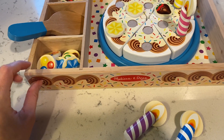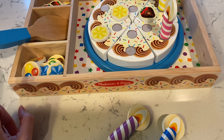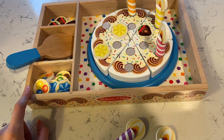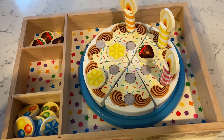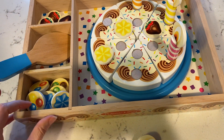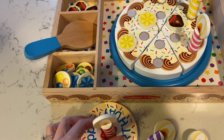It also comes with this storage box, which I feel is super helpful and nice for efficient storage — just to keep everything in one spot — as well as this little serving spoon. I'm just really pleased with this.